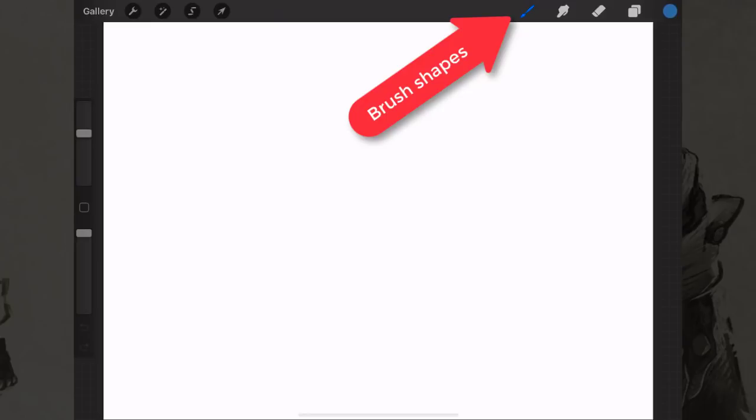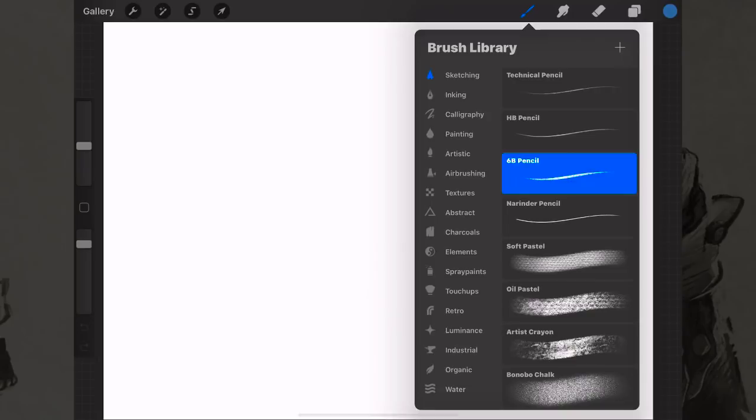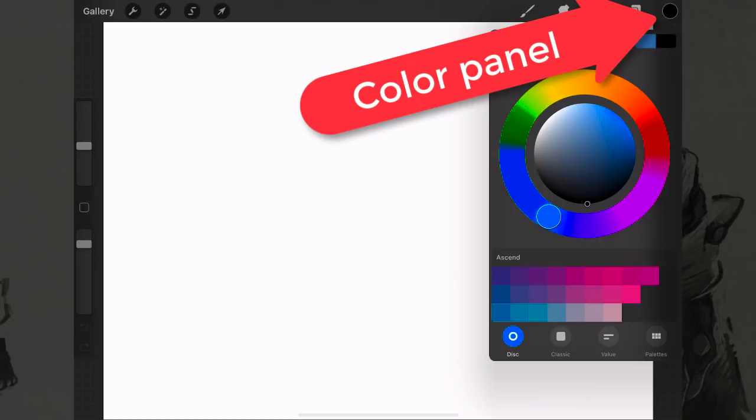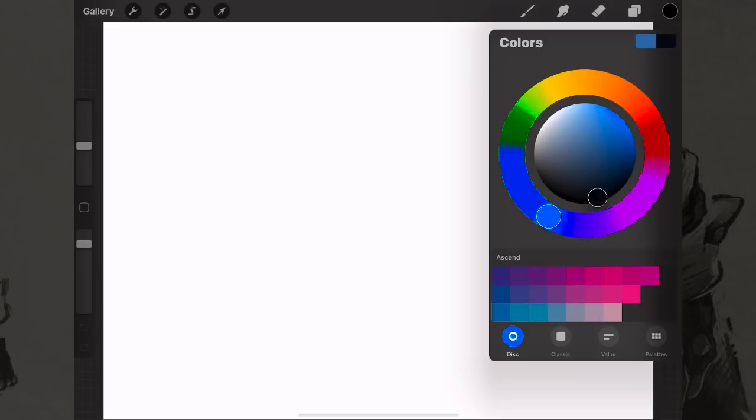To select a brush, click the button up here that looks like a brush. Click on the sketching tab — most of these are normal pencils. To pick a color, click on the little color circle to pop up the color wheel. You can pick how dark or light you want your color to be and how much saturation you want.